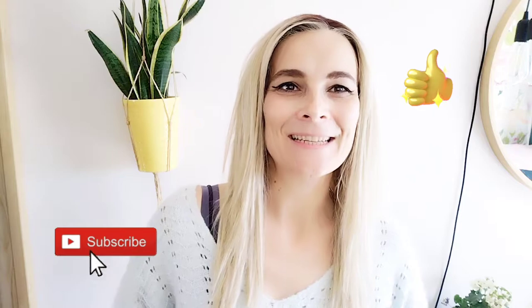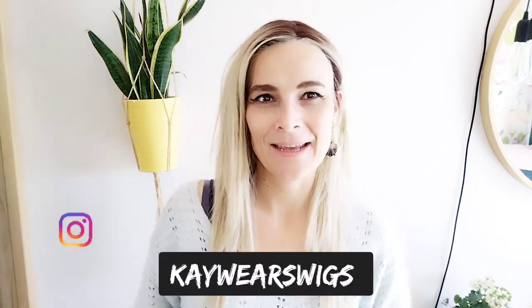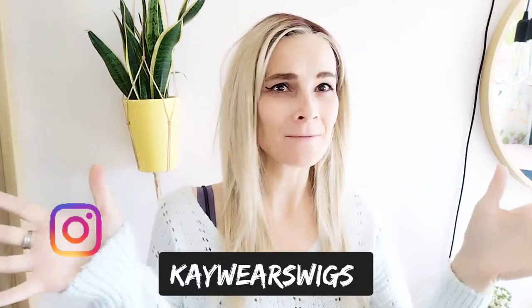So I hope you enjoyed this review. Please like and subscribe for more wig reviews and more wig related content. If you have any questions and comments please put them below. Also follow me on Instagram at kwearswigs. I wish you a lovely day and I hope I see you soon. Bye.